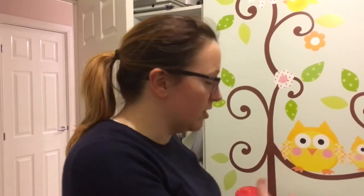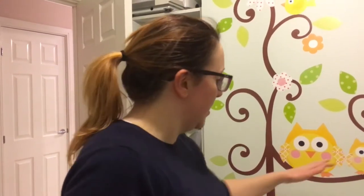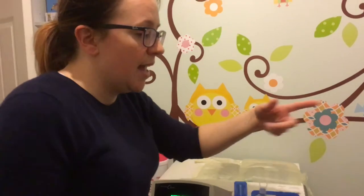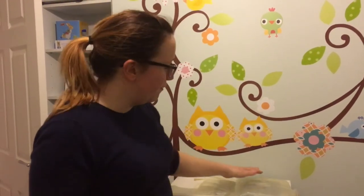So the procedure, after it's drained all that, is that it takes fluid from this bag up here and puts it into Ethan's tummy. He has 370 mils, and it sits in his tummy for a dwell period of 50 minutes. And then basically what that will do is it'll be cleaning his blood, pulling off any extra fluid. Then after that 50 minute dwell time it pulls it all back out — just like it's doing now draining — puts it into this bag, and then it starts all over again.